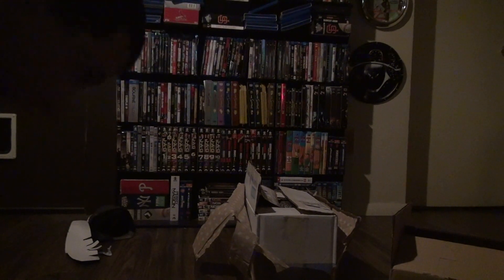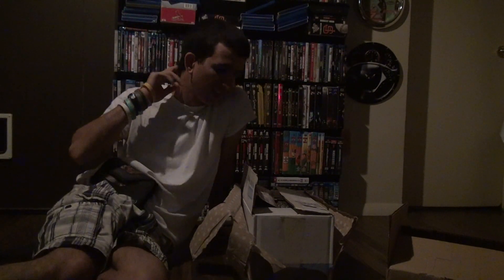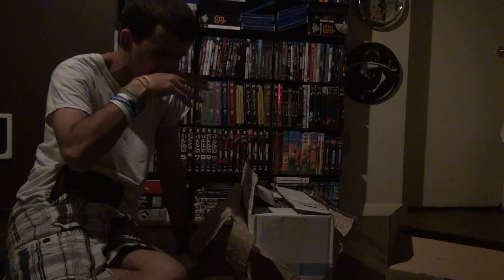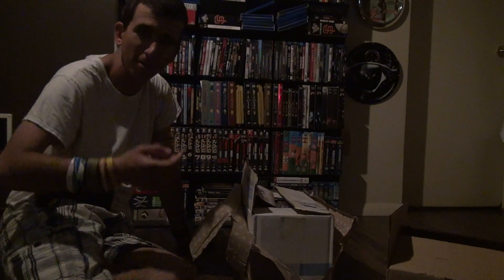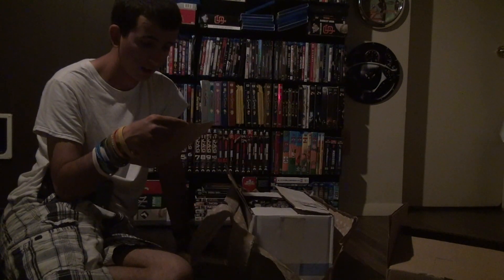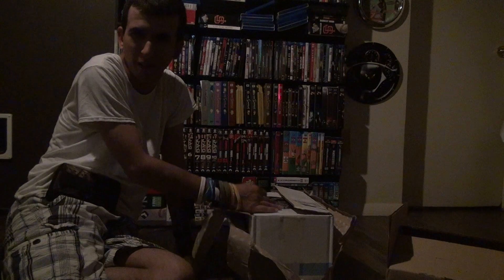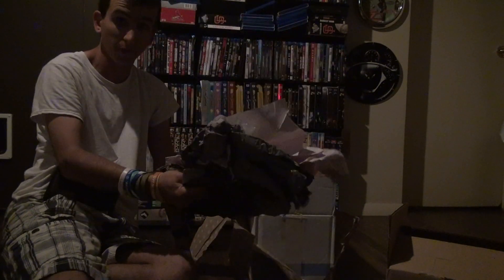We're back. The reason why I'm on the floor is because this package is a little more breakable and can't really be unboxed while standing up. Here comes the Harry Potter Gryffindor lava lamp — they call it a motion lamp. It's priority mail, and it came from Los Angeles, California, which is pretty far away. I'm surprised even priority mail didn't mess up the package.